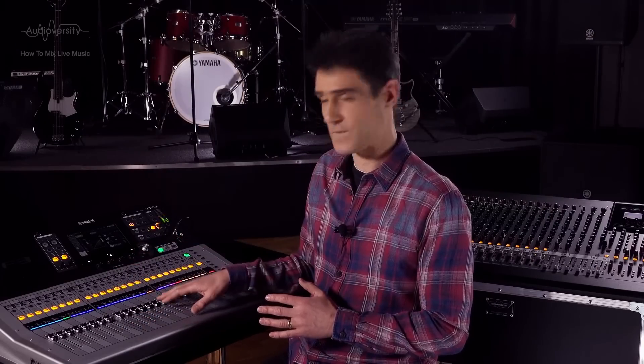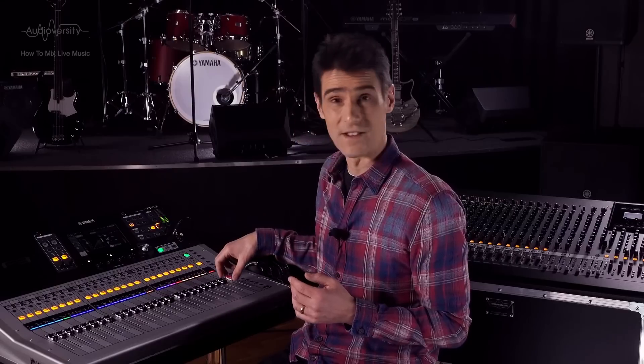Here we are again, continuing our series on how to mix live music. We've almost completed our mix, applying EQ, compression and noise gates to the inputs, and using pan, faders and groups to adjust the blend of all the instruments and voices. Now, we're going to apply some compression to the outputs.